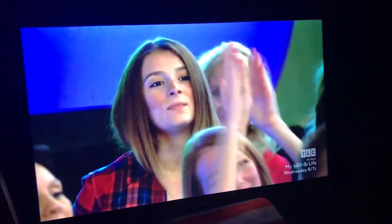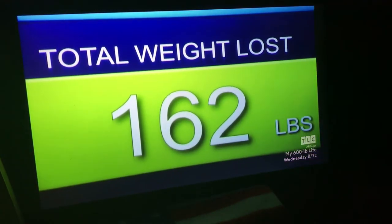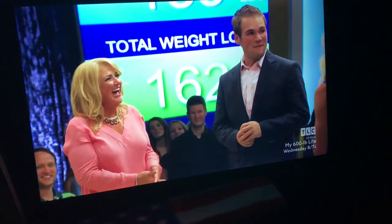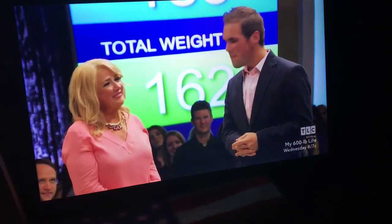How does it feel? It feels amazing. I'm a new person. You weigh 183 pounds. You lost 162 pounds in a year. Together, you lost 270 pounds. I mean, Kathy, that's more than you used to weigh. Wow. What a journey. We did it together, you guys. Huge.